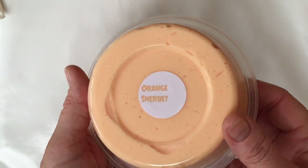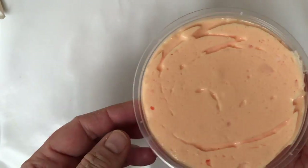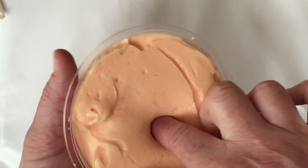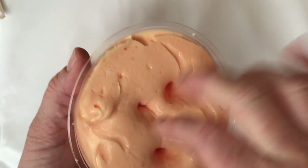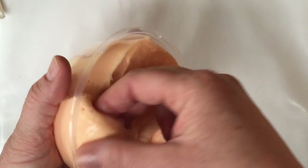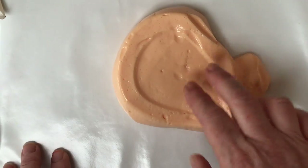Welcome back to one of my videos. Today I'm showcasing some more slimes. Here we have orange sherbet colored, just like orange sherbet, and it smells exactly like it as well. This has great poke, this slime is very stretchy and slightly glossy.